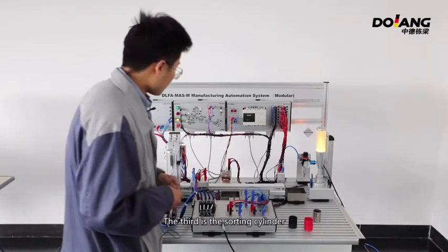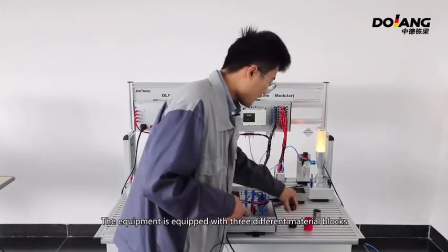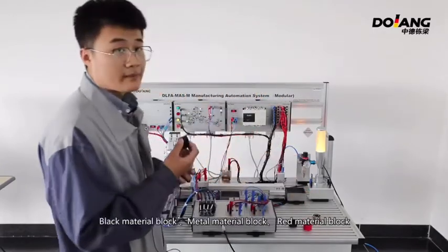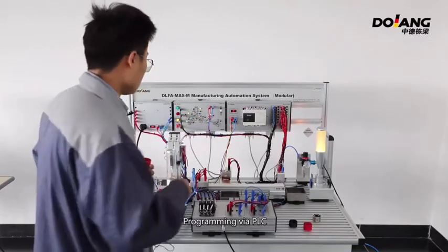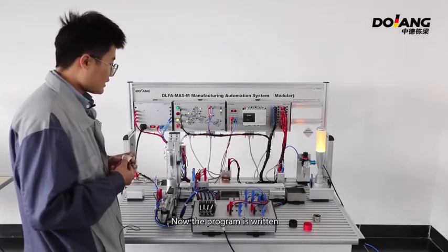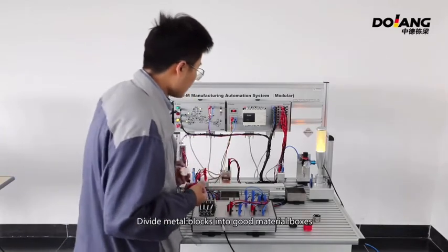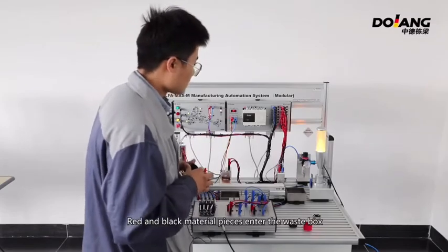The third is the sorting cylinder. The equipment is equipped with three different material blocks: black material block, metal material block, and red material block. By programming through PLC, the equipment carries out material sorting. The metal block goes into the good material box, while red and black material pieces enter the waste box.